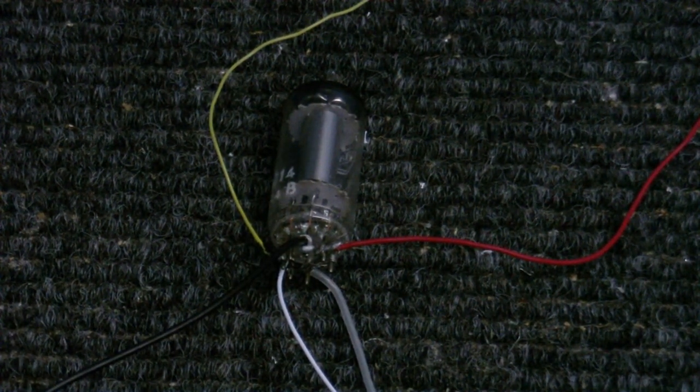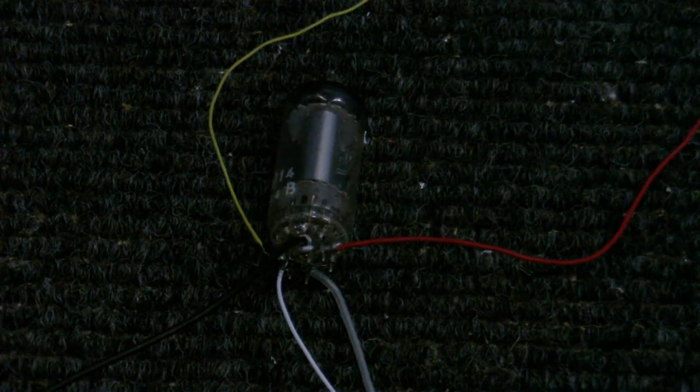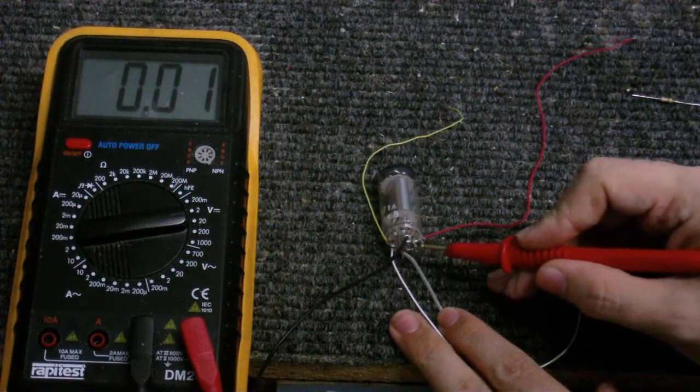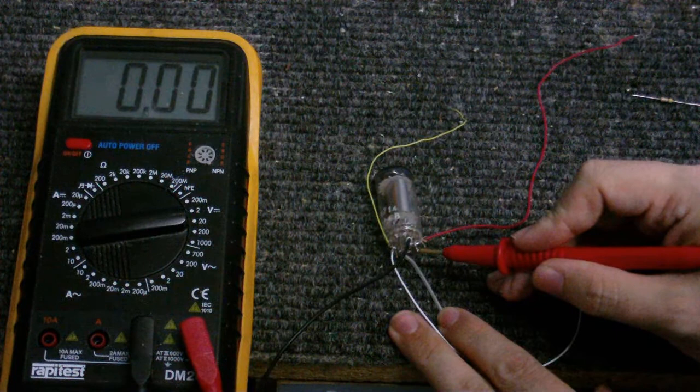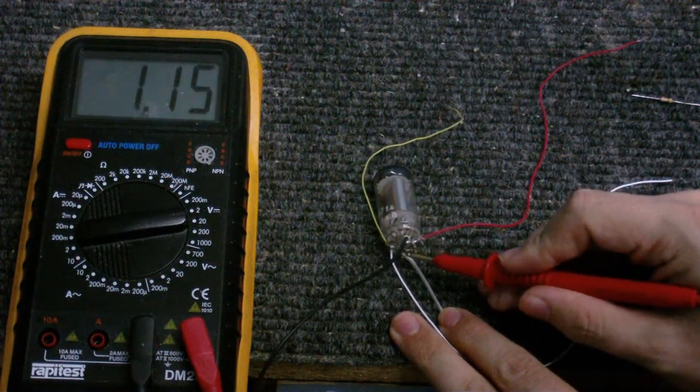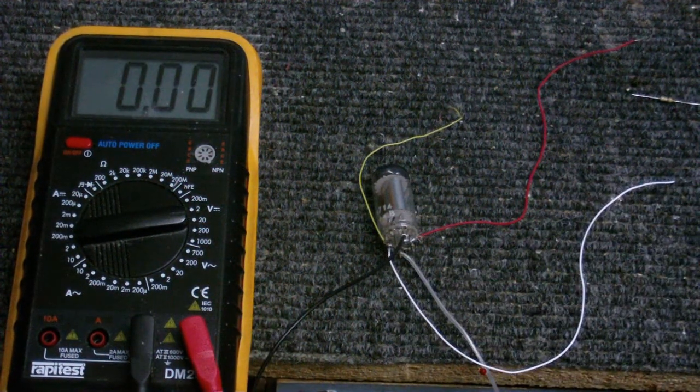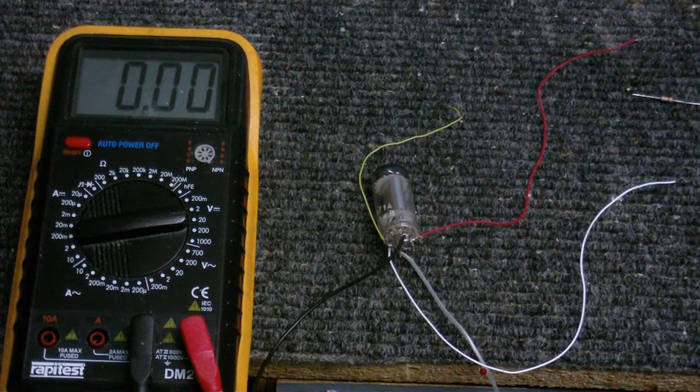I'm going to turn on the filament now. I'm just seeing if I can make out a glow — I can just about see it, but there's no way the camera's going to pick it up. All that I've got connected right now is the filament. If I probe the filament voltage — OK, there we are — almost one and a half volts, which is right for this valve.